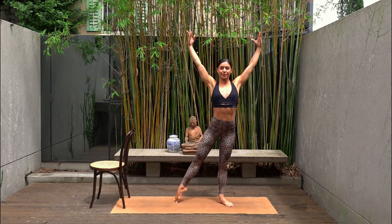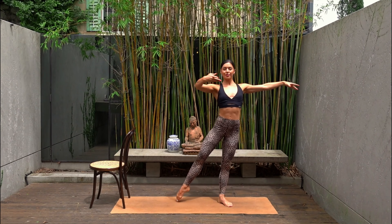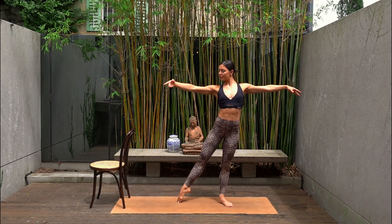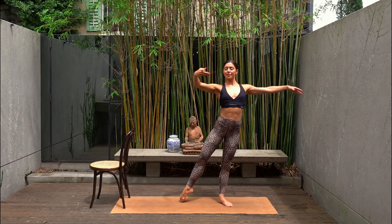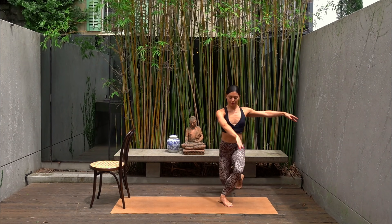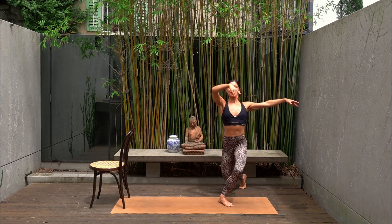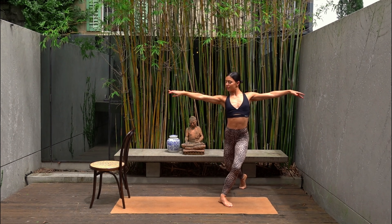Let's curtsy our left foot behind our right and then point your left toes out to the side. So you just curtsy and point, curtsy and point. Sweeping your left arm in front of your chest so that we are also waking up and warming up our arms. And last one — hold in your curtsy. Ten pulses down and down. Taking a nice big ballet circle with that left arm down.